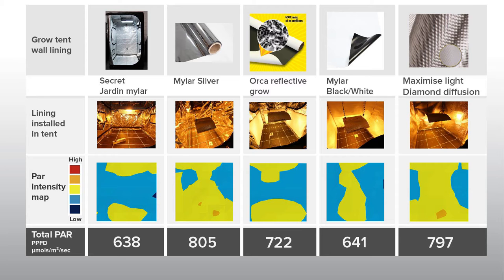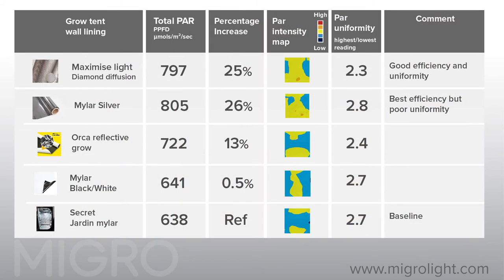The silver mylar and diamond diffusion deliver an incredible 25% more light to the grow area. The white mylar result is almost the same as the tent walls on their own, and the orca grow film is in the middle.